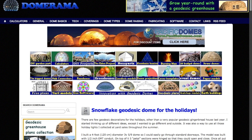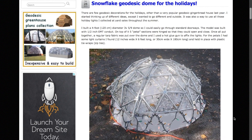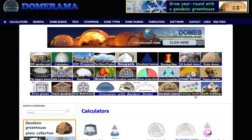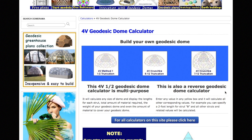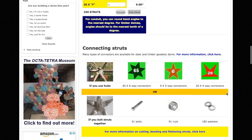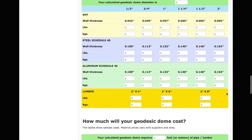For those of you who were as inspired as I was by that geodesic dome project, their Instructable linked out to a site called domerama.com, which they use for doing all the calculations for their dome. It has calculators for all kinds of dome types, connection methods, and materials. It's a crazy deep resource for anyone making a DIY dome of any variety.